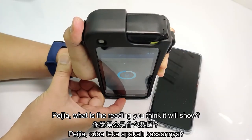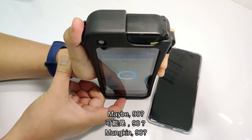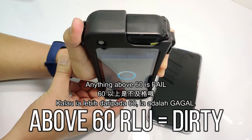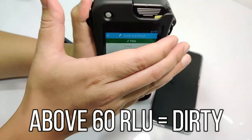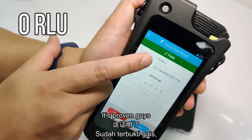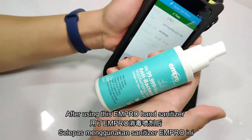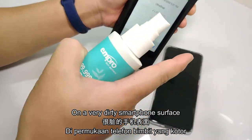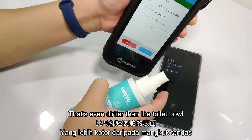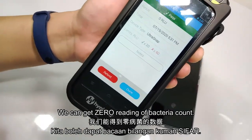And let's take a new test tube and do a swab test again. So, what is the reading that you think it will show? Maybe 90? Okay, let's see — anything above 60 is failed. Zero! It's proven, guys — zero! So after using this Ampro hand sanitizer on a very dirty smartphone surface that's even dirtier than the toilet bowl, we get a zero reading of bacteria count.